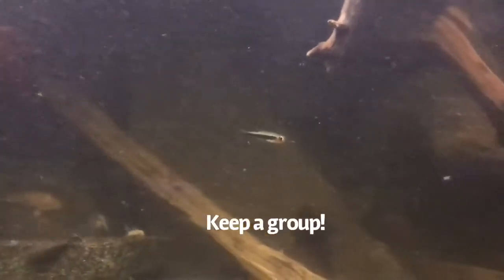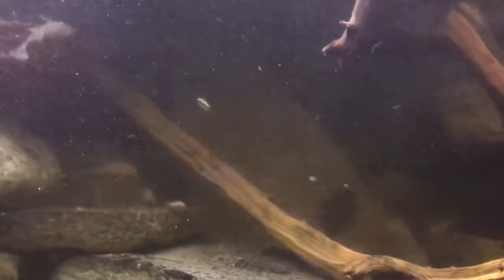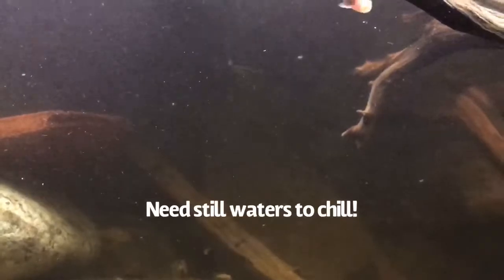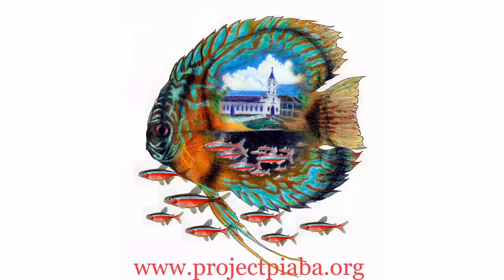You should keep a group of at least 10 if you want to see their most awesome natural behaviors. They do great in still waters, but they can be kept in a large aquarium with flow as long as there are dead spots where they can get out of the current. Since they're so small, peaceful tank mates are a must.